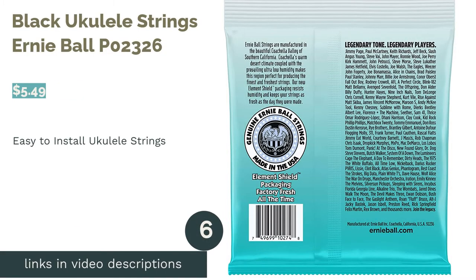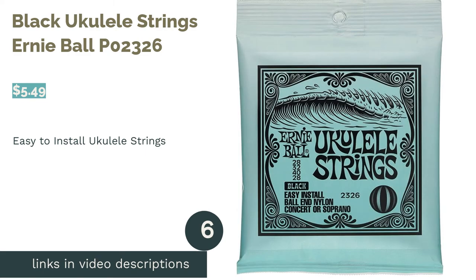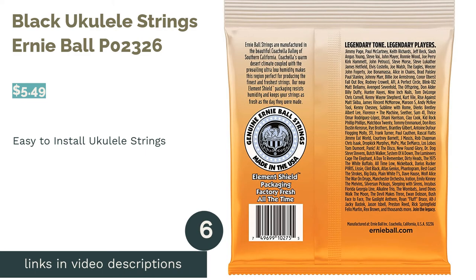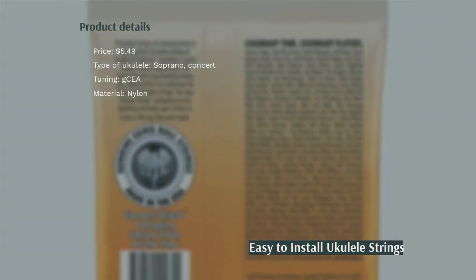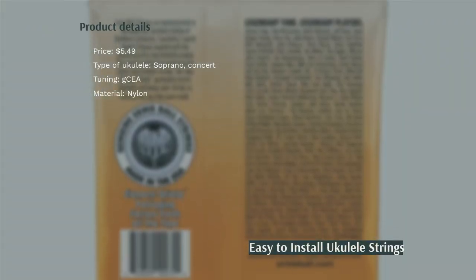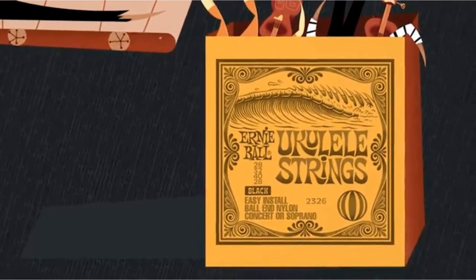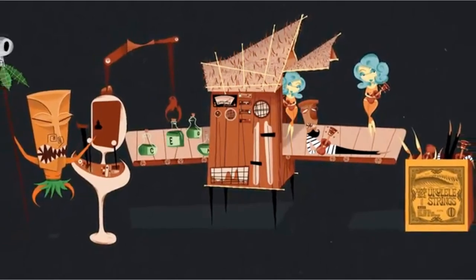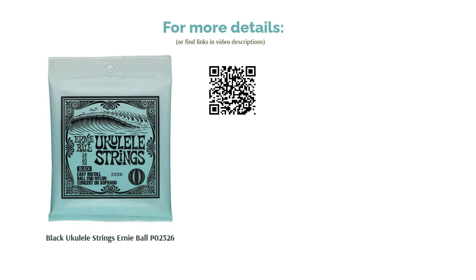The next product is Black Ukulele Strings Ernie Ball P02326. These strings come with balls at the end that make them easy to string up on the ukulele. They are made for soprano or concert ukuleles and have a high G tuning that emphasizes high tones. Some reviewers found them mediocre or too thick. Most appreciated that the strings were easy to install. They also loved how the material was gentle on their fingers, making them fun to pluck and strum.